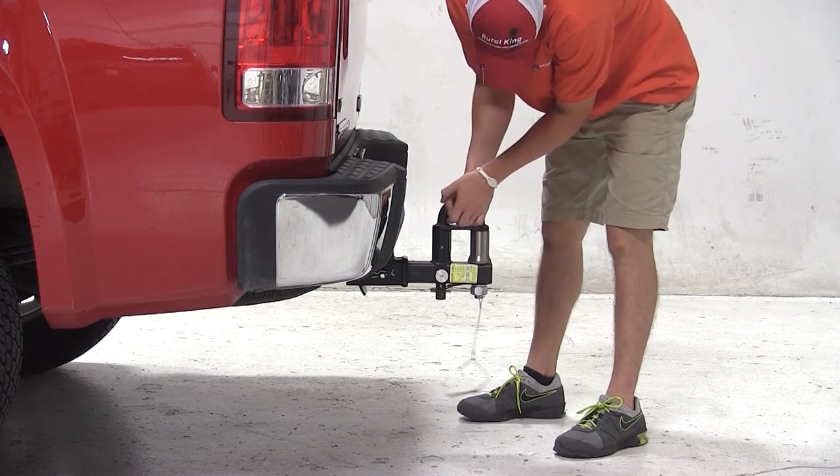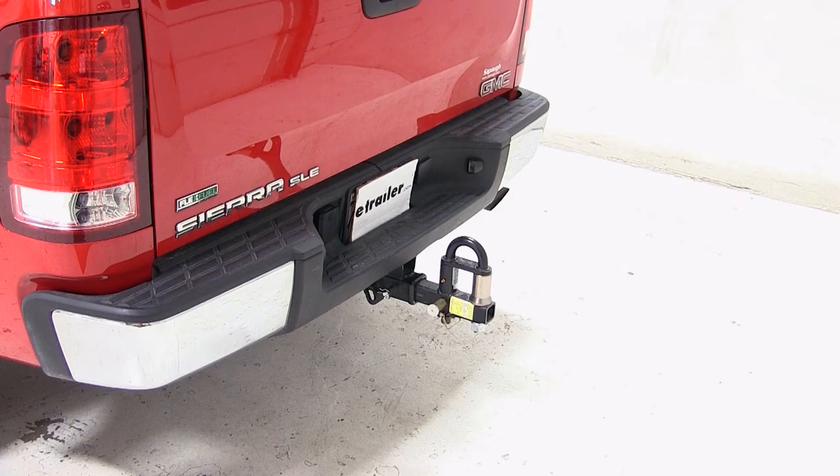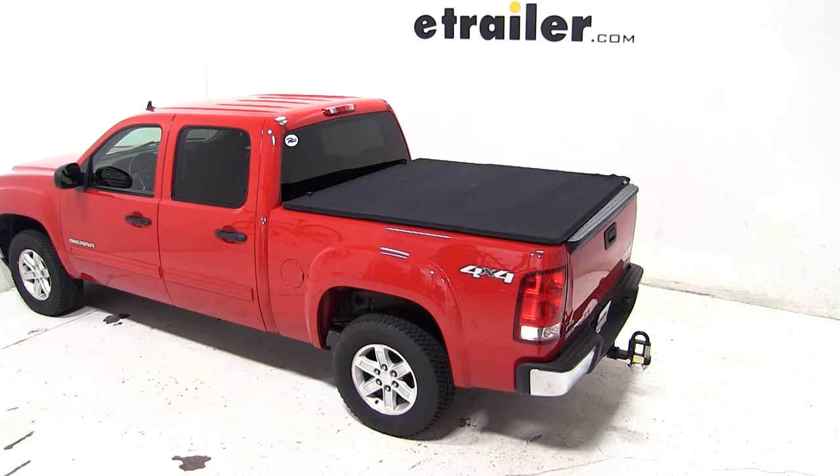And that'll complete today's test fit for the Convertible Cushioned Pintle Hook Combo with three nickel plated balls, part number PH2, on our 2011 GMC Sierra.